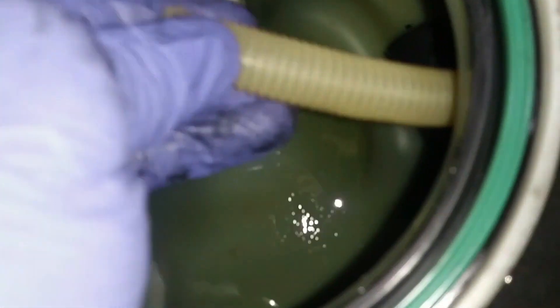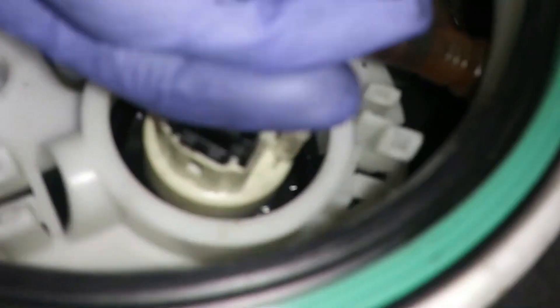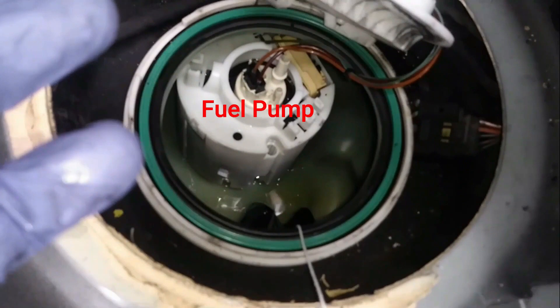Disconnect this one by just pulling it up. Leave it here. To remove this one, there's a green plastic here — you have to push it in, hold it, and pull it out. My next move is to take the fuel pump out and replace it with a new one. Installation of the new pump is the reversal of the removal. Thank you for watching.